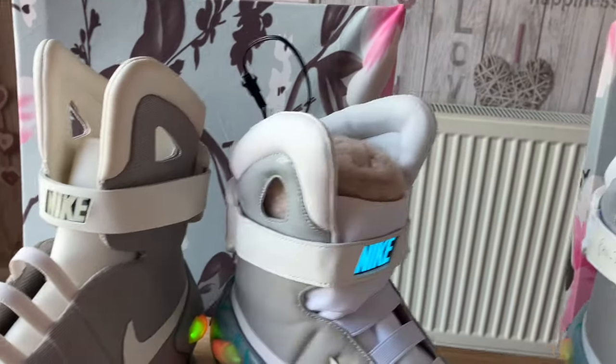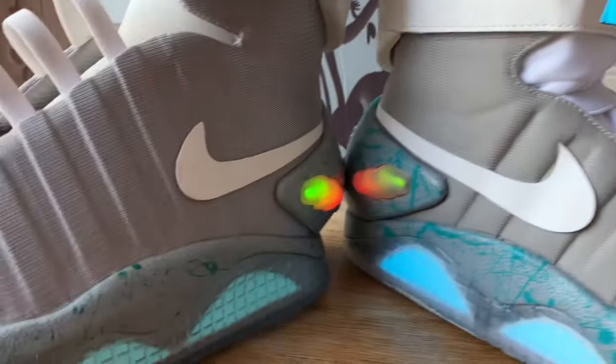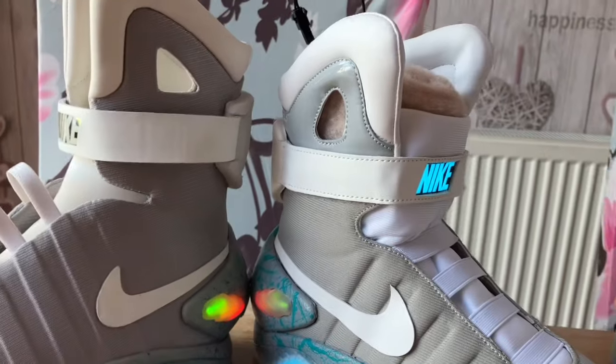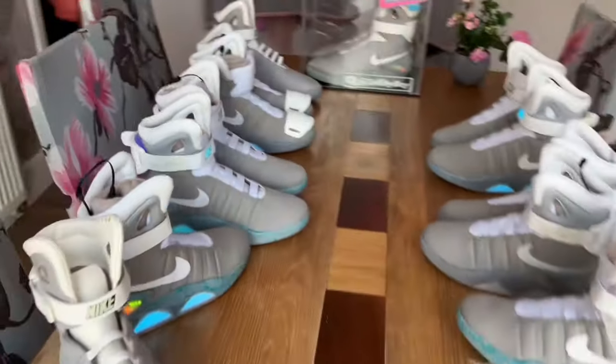These are mine, which are exact replicas — just at different angles. Bear in mind the batteries have been at different levels of charge as well. But it's interesting to see the differences: these are more turquoise, these are a bit more blue — just things like that.